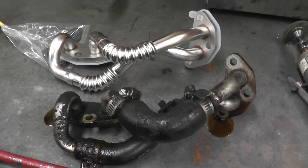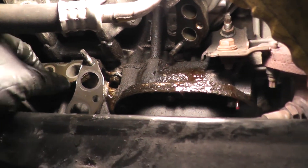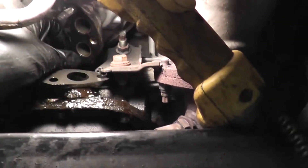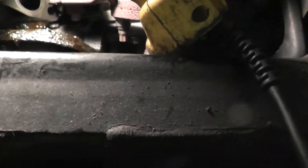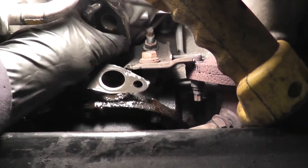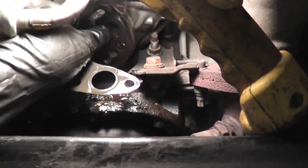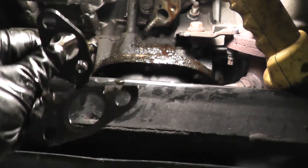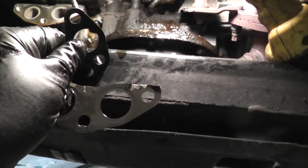Get the old gaskets off — they do come with new gaskets. There's one there and another one here. Make sure you get both gaskets off and install the new ones.